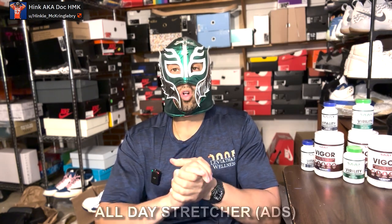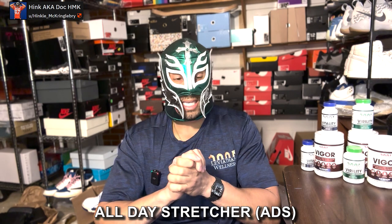Then there's something called an all-day stretcher, commonly abbreviated as ADS — something like the Phallosan Forte. You secure it to your phallus, usually with a vacuum cup, and attach a stretch either down your leg or around your waist, applying constant low pressure throughout the day or even the night. The Phallosan is recommended for up to eight hours a day. In general it's very safe, and there is medical literature showing it's effective.